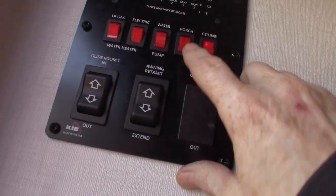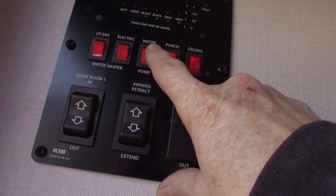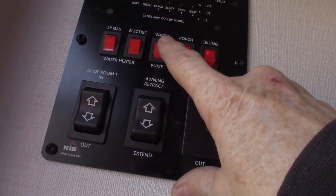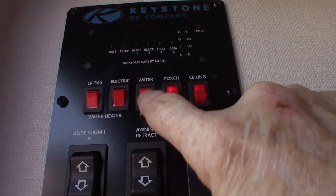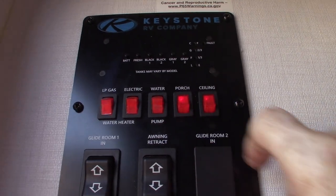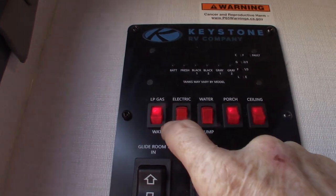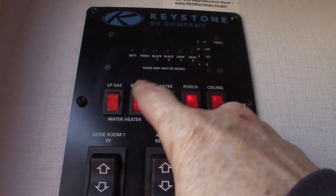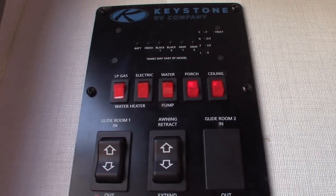Let's start with lights here, your water pump. If you're pumping out of a fresh water tank because you don't have city water, you can just turn the water pump on there. That water pump is also used for winterizing the trailer. You can light your water heater on gas right there, or on electric right there. Never light it without water in it.